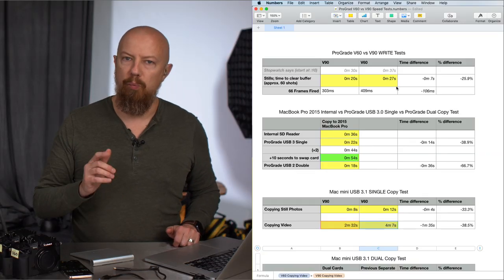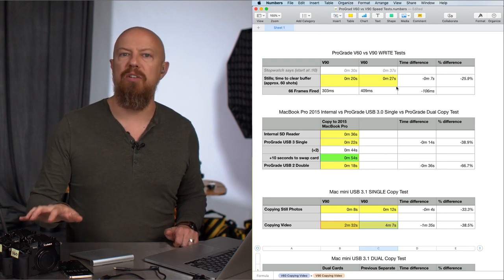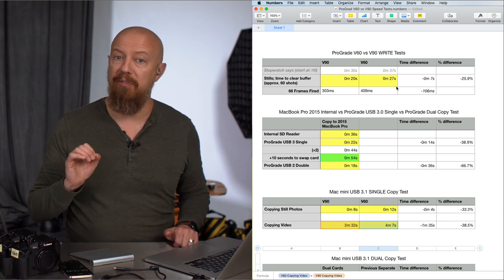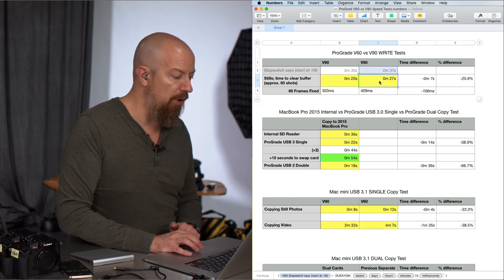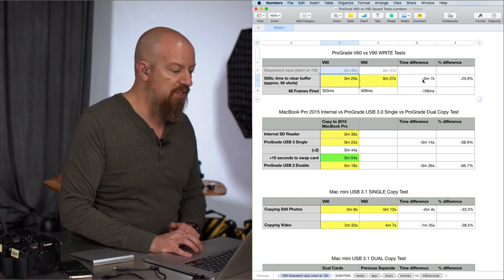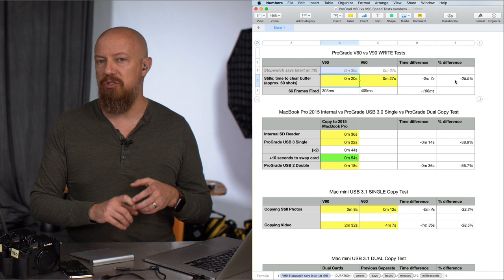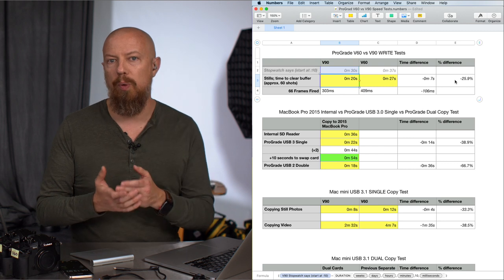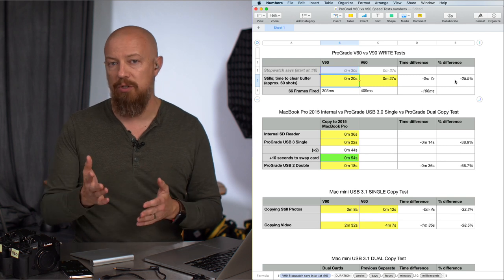The first test was a write test from the GH5 to the memory cards — both the V60 and the V90. I fired 66 frames on both cameras and timed the difference to see how long it would take to clear the buffer. With the V60 card, it took 27 seconds to clear the buffer of 66 frames; whereas only 20 seconds for the V90 — a 7-second difference or a 26% difference, so pretty significant. Where that matters is if you're shooting fast-action sports, shooting a lot of frames, your buffer fills and you can't squeeze off that critical next shot. Having the faster card there does matter.